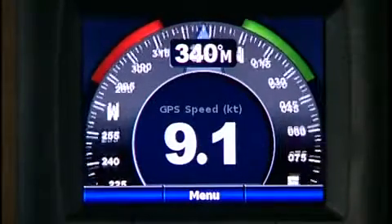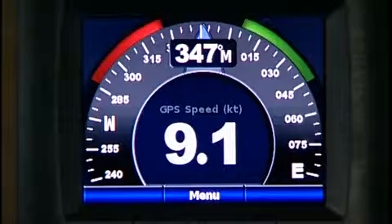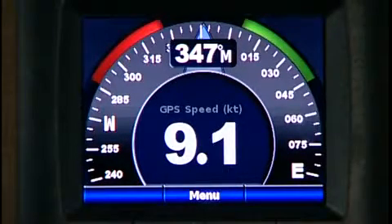If you want to, hook the GMI-10 to any of our network displays and it can repeat the information from the network display.